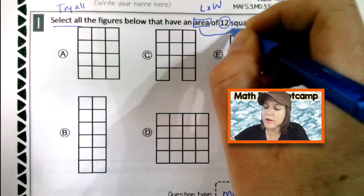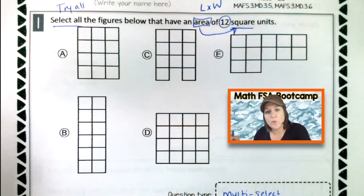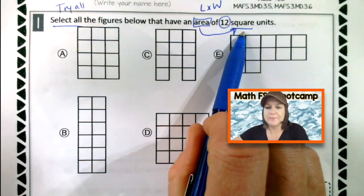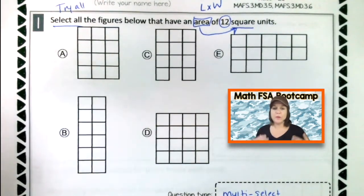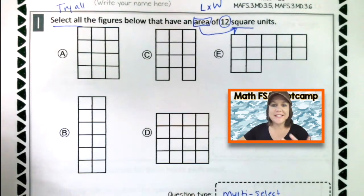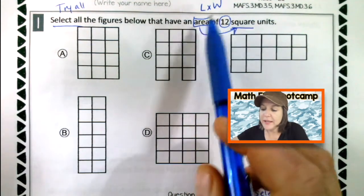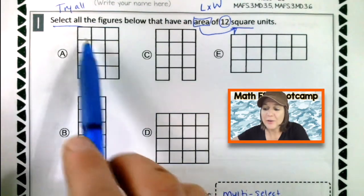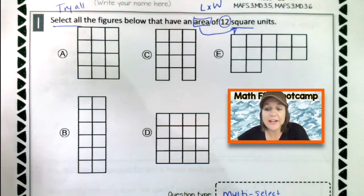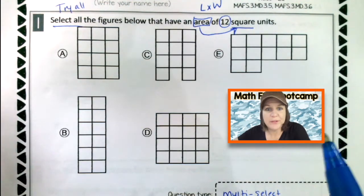So it says select all, that means that we're going to try all of them. We're going to take a close look at all of the figures below that have an area. When I see area, I think of length times width when it's a rectangle of 12 square units. Also, whenever you are working with area, you need to make sure that the answer includes the word square. Select all of the figures below that have an area of 12 units. The cool thing with this problem is we could just count up the squares to give us the area — the area is the space that is being covered.